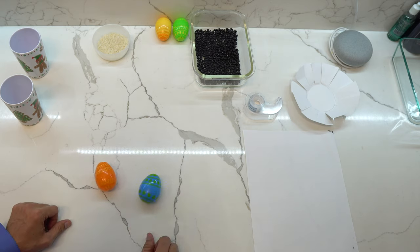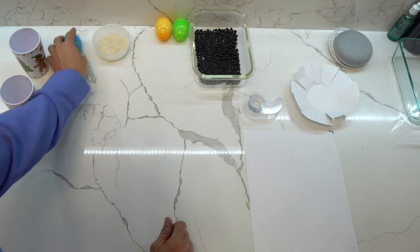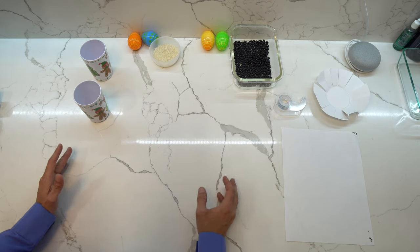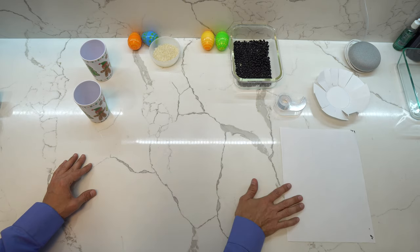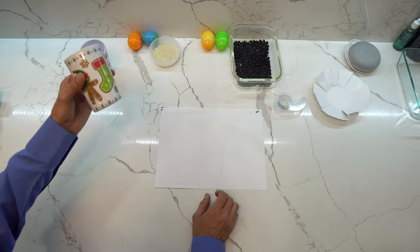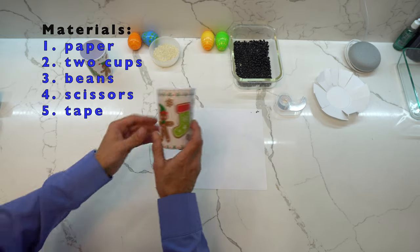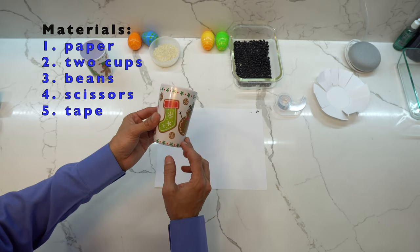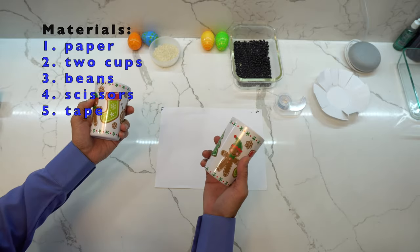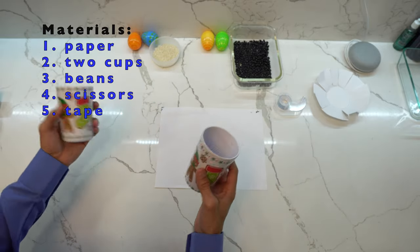Now let's say that you don't have Easter eggs. Another thing you can use is crêpe paper and some small cups. I happen to have some Christmas cups and they're the right size — they're small, they fit in my hand easily. The smaller the better, but if they're big, it's okay as well.